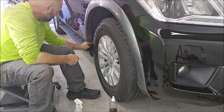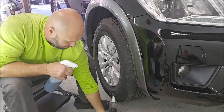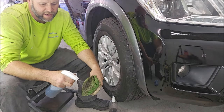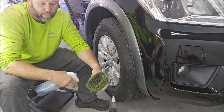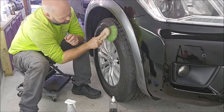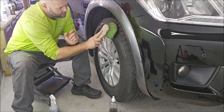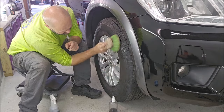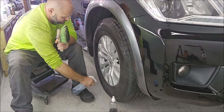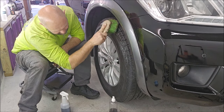What I'll generally do for big tires — I use my wheel brush, keep it clean, and spray a little bit onto the face of the brush, just like so, then wipe it on. Another way you can apply this is to just spray it directly on the tire and wipe it in with your brush as well.